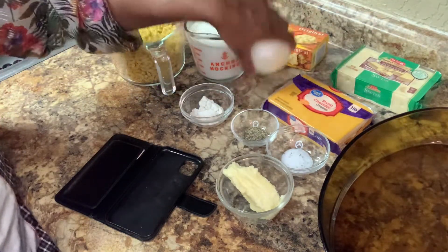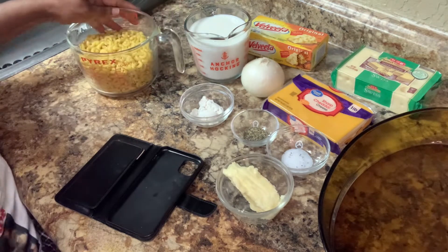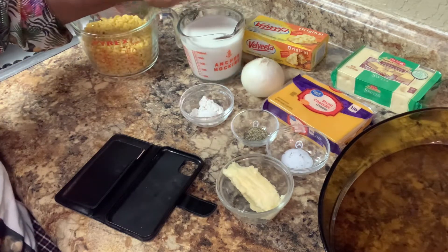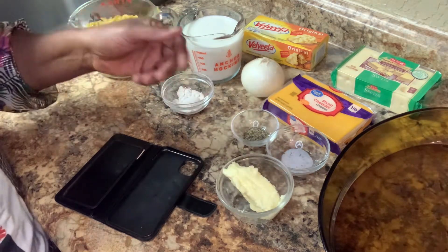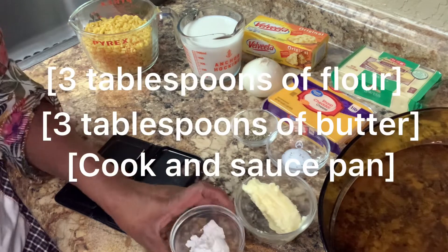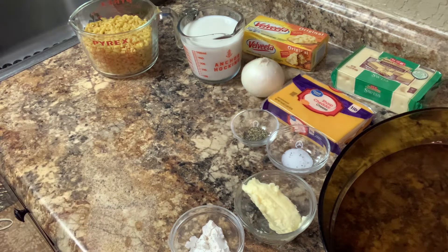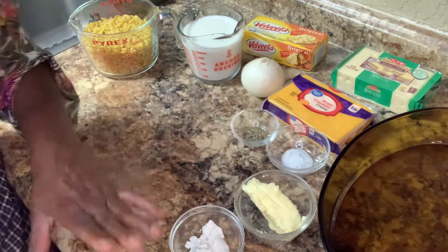I'm going to put the Velveeta in cubes and grate up my onion. You cook your elbow macaroni according to the directions — you don't want it too soft, you want it in between. I'm going to put my butter and flour together until I get it pasty, then I'm going to add my milk to it and let it boil and whisk it all up together.